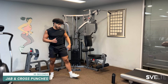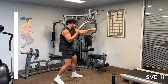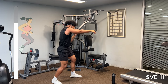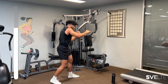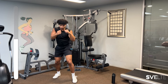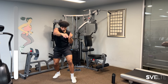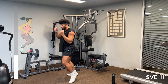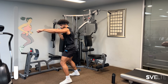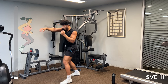Great job. Jab cross punches — throw those punches. Come on, finish strong. Really turn that hand over. Really twist from the hips. Don't be too rigid — just be loose, flow with it. Just like that.